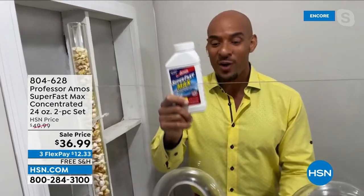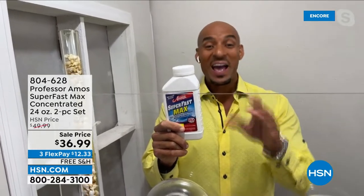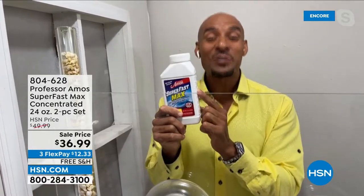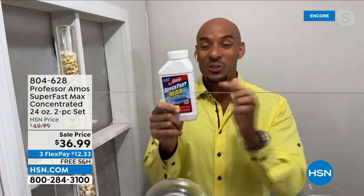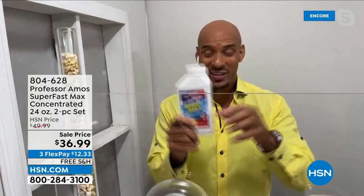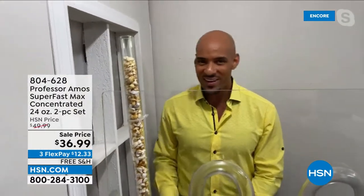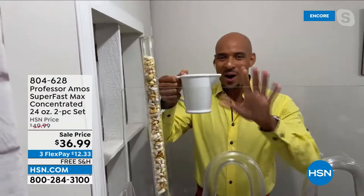This is a concentrated powder, and by the way, this is industry-leading when it comes to opening your drain line. It's not a drain opener — it's a drain cleaner. Super Fast Max is designed to open and clean your drain lines. You take an application with your scooper and put that right into a cup of hot water, because it's hot-water activated.